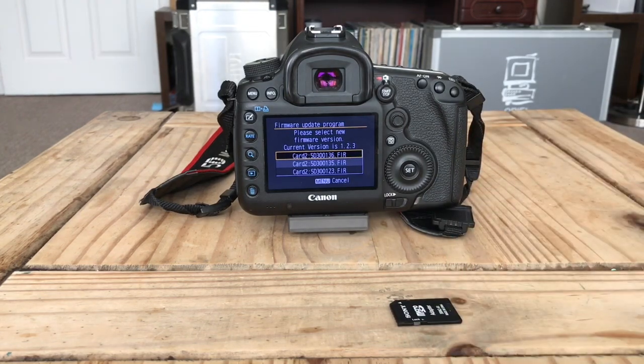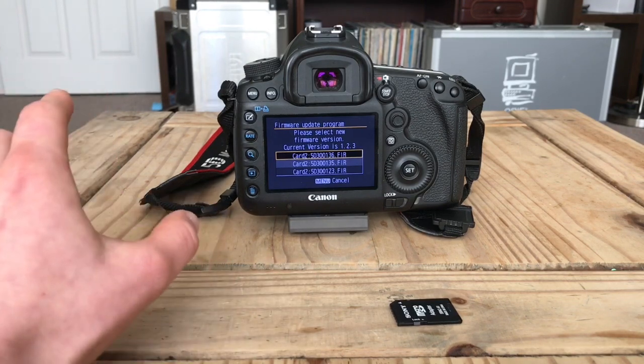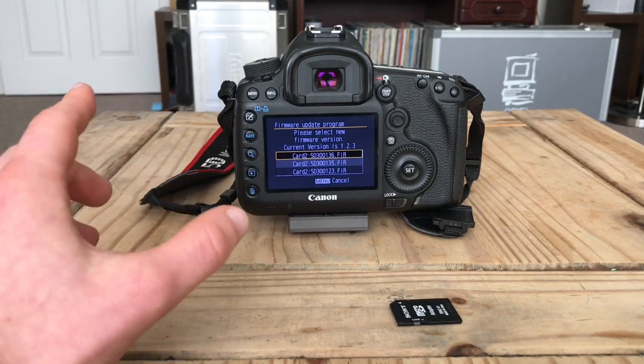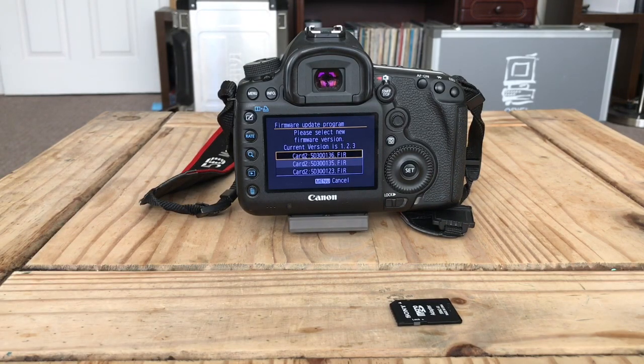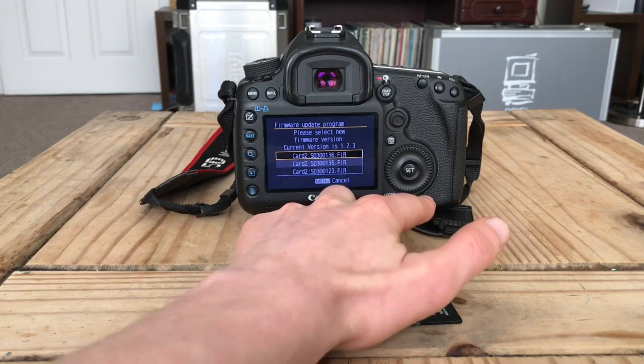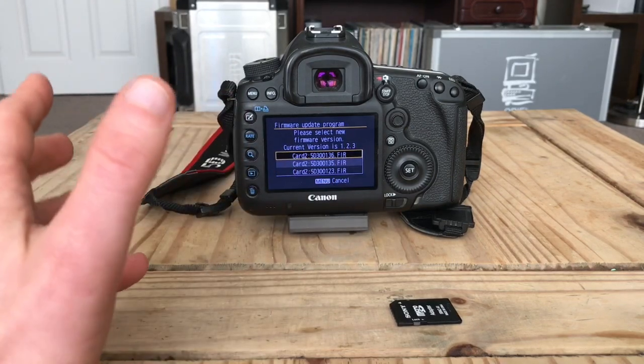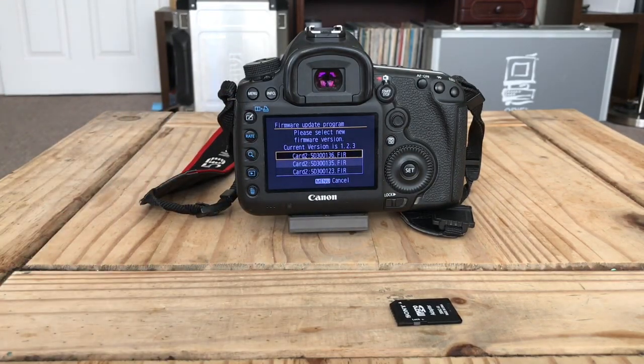This step has raised a couple of questions — people thought it might be interfering with the camera and that it might be dangerous. Obviously, do everything at your own risk. But what is going on at that point: once the light goes off, the camera is loading up the firmware update program — it's literally just starting a piece of software from its internal operating system. It has nothing to do with actually upgrading the firmware at that point.